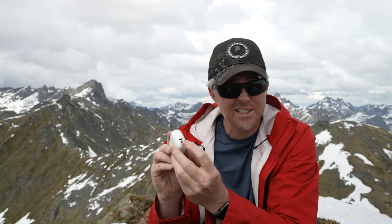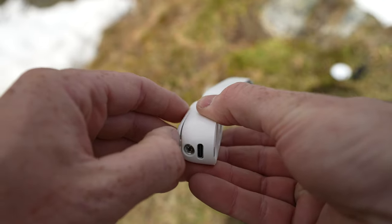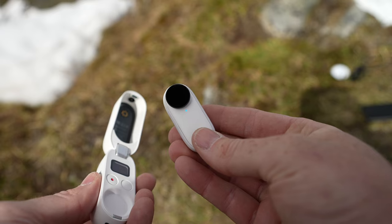The case will recharge the camera several times over, so you get a lot more shooting time with the case. The case also has a quarter-20 on the bottom and little tripod feet, so you can set it on a table, pop it out, and do something like that. And if you want to edit with the Insta360 ONE Desktop Studio app, you've got the USB-C here to pull the footage off the camera and also recharge the case and the camera at the same time.